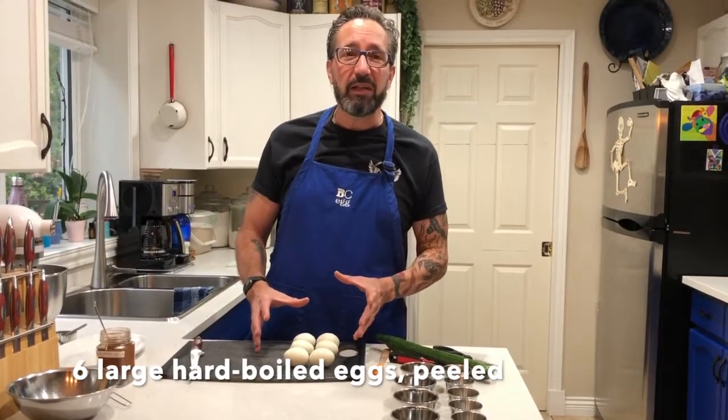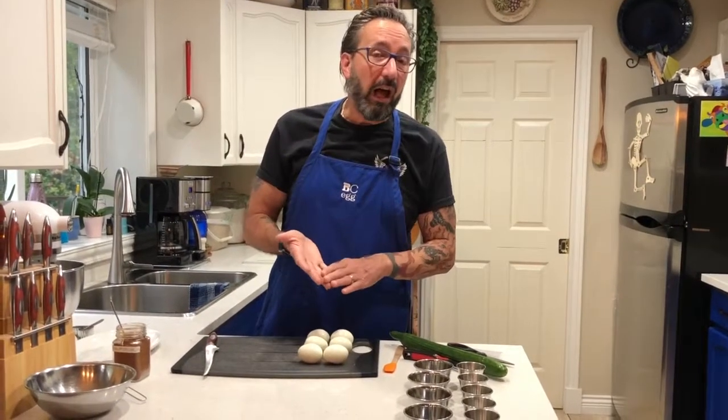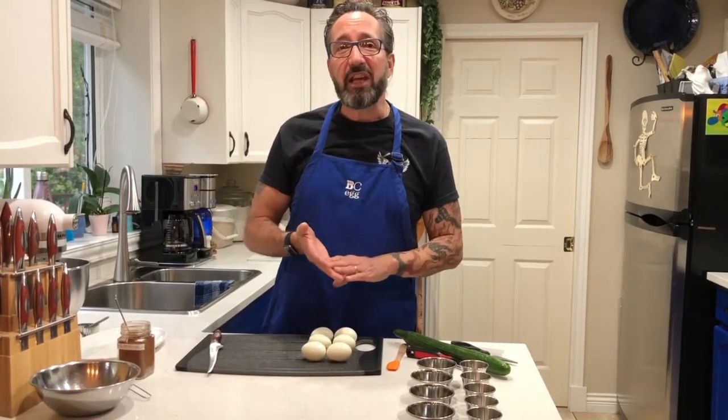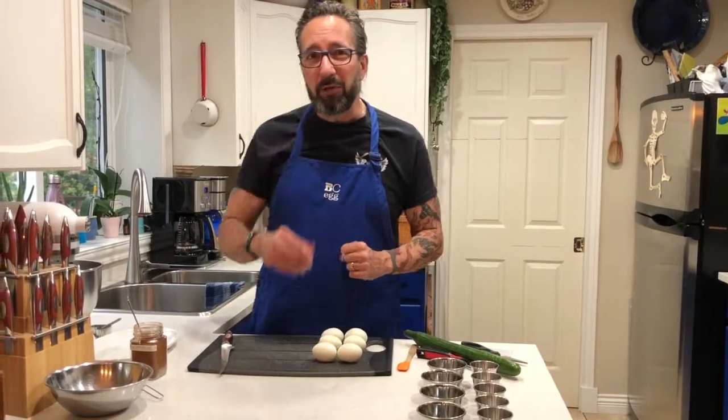First we have six hard-boiled eggs — I've already had them peeled. If you want some great tips on how to hard boil an egg and how to peel a hard-boiled egg, just check out bceegg.com. I may even put the links down below for you — I have a couple of great videos on that.